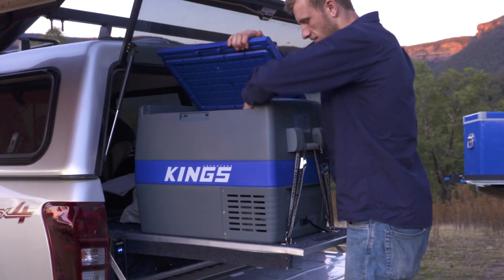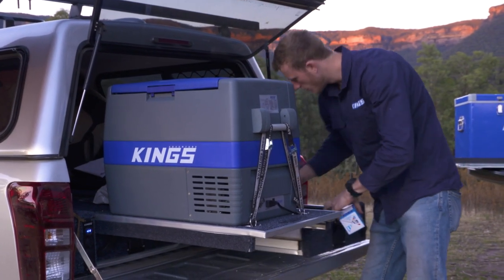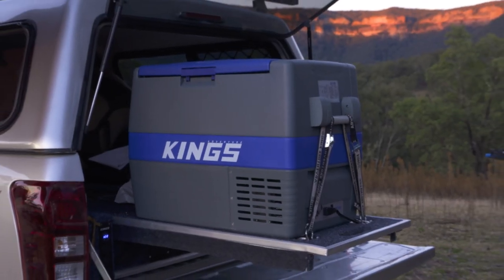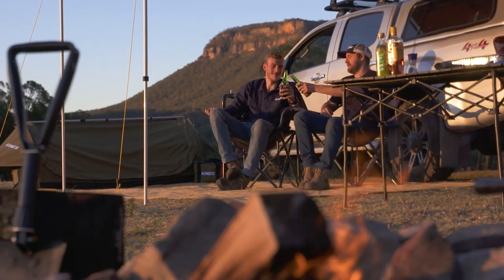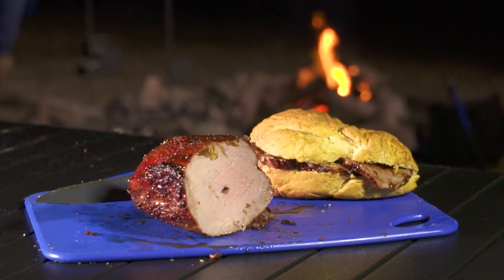Some of you might remember a couple of years back when Khan and I hosted a fridge giveaway competition where we got you guys to send in some simple but delicious camp meals. We picked the one we frothed over the most and gave that lucky winner a 60-litre Kings fridge. The way Khan and I kicked that competition off was with our very own recipe — roast beef on damper rolls with rum gravy.